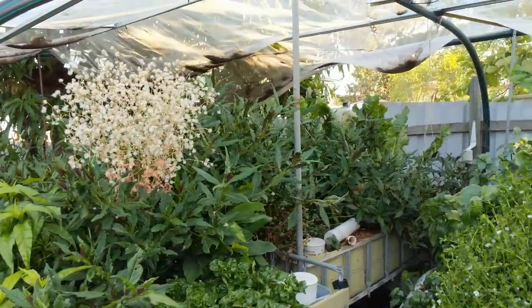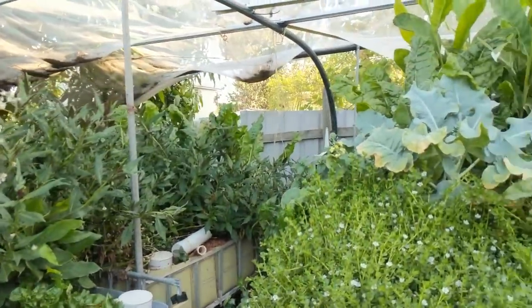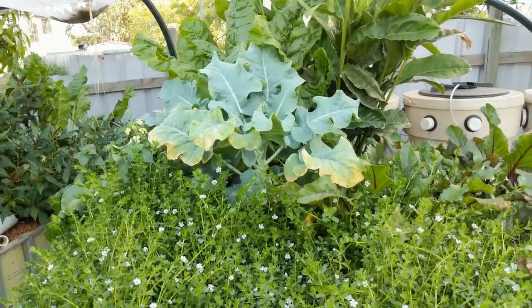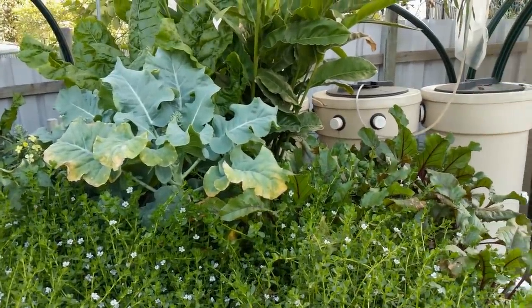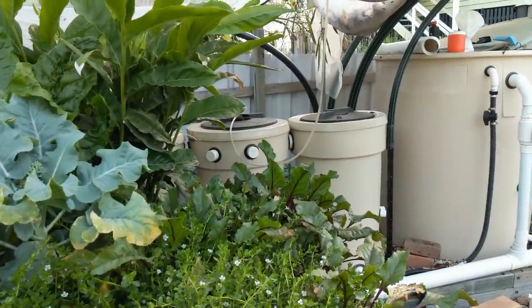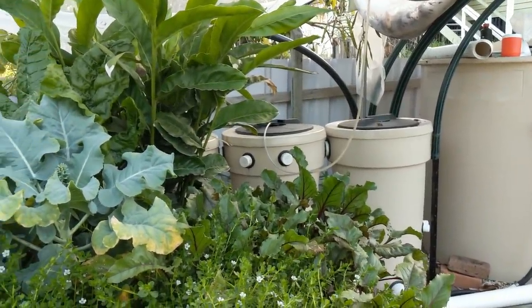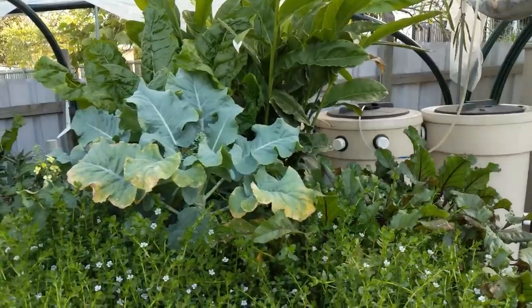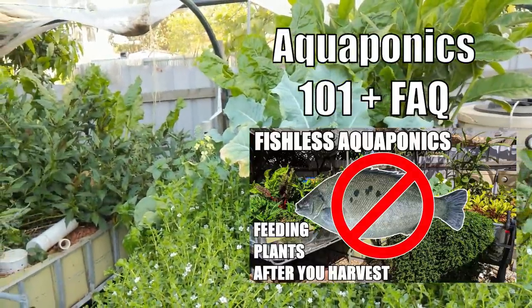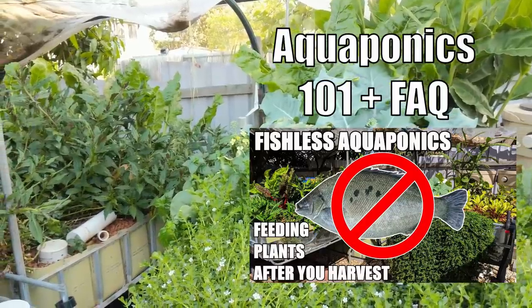For you folks who don't know, we had a little bit of a mishap where I nearly lost all my fish and decided to harvest them all in one hit, which works out well because we are renovating at the moment. The last thing you want is no electricity, water, and air going to the fish tank. So I'm just running it fishless at the moment. I have posted a clip on that — it's included in one of those playlists, looking at how you can keep your system ticking over in between batches of fish.